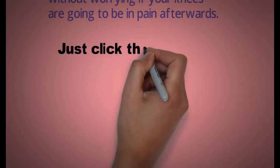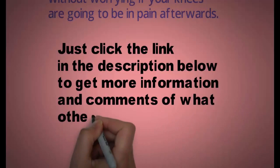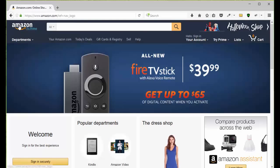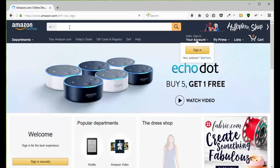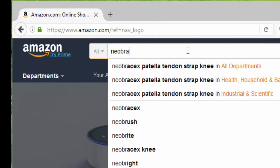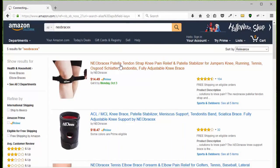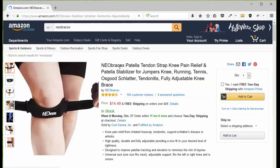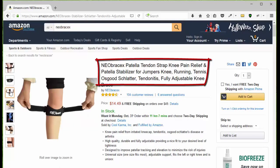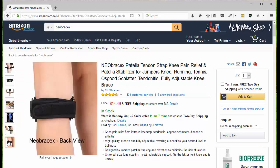Just click the link in the description below to get more information and comments on what other people are saying about this. All you have to do is go to amazon.com, type in NEO BRACEX and you're going to be presented with the three NEO BRACEX products. Choose the patella tendon strap and then go to the page, take a look at the pictures so you can see what it looks like, how it works, how to put it on, the benefits and how to use it.